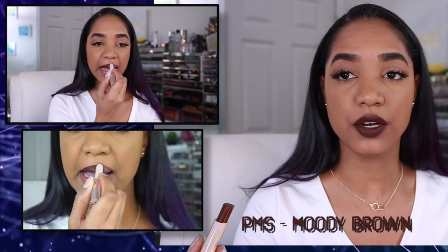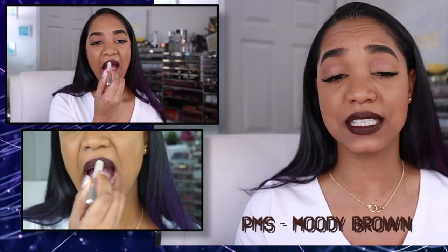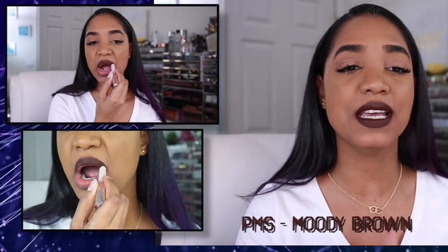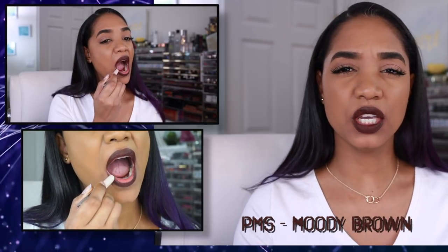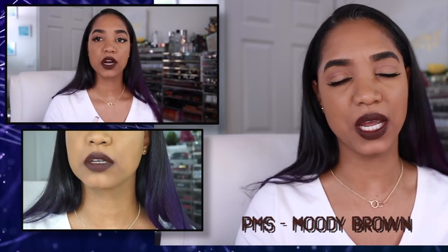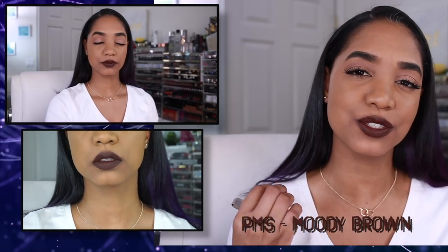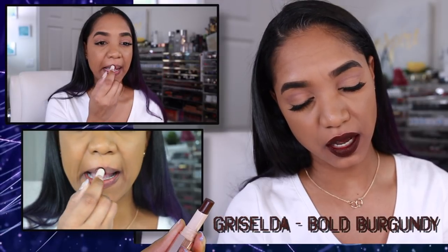PMS is a moody brown — a deep, deep coffee brown with a little bit of a red undertone. The pigmentation is gorgeous; it doesn't skip at all, layers up really nicely, and there's no patchiness. It's a great dark brown if you want something vampy that's not quite a deep purple or berry. It looks so great paired with a simple eye look and some lashes — sophisticated without going overboard.